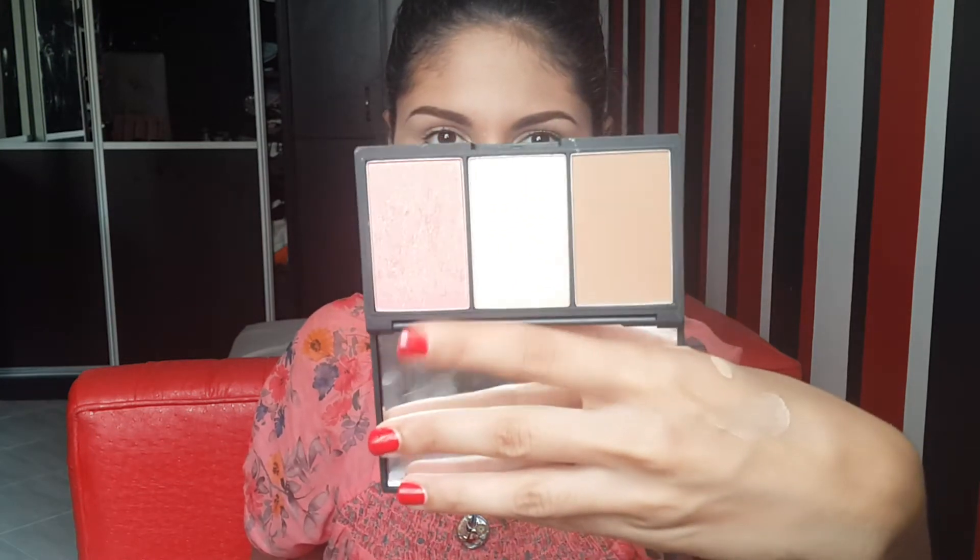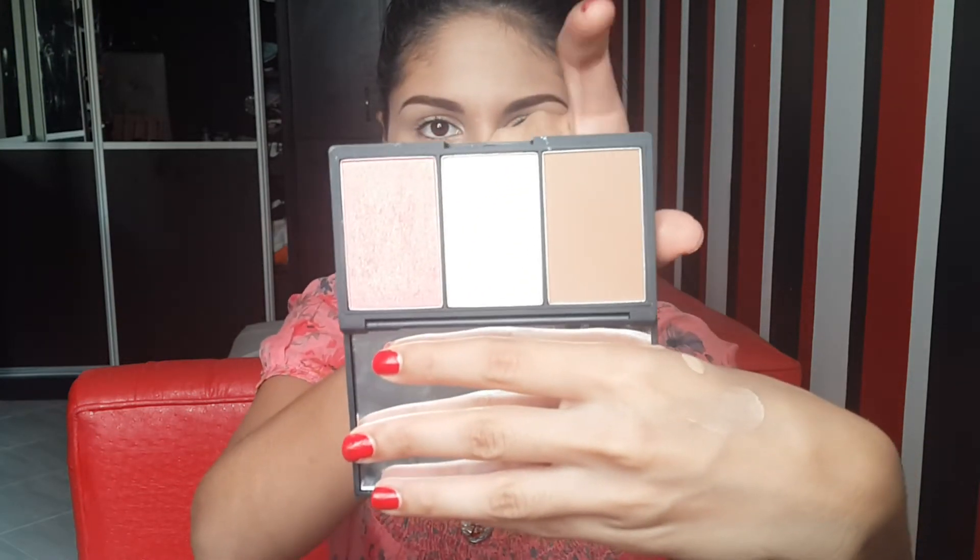Now onto the star of the show — this is the Sleek Face Form Palette in the shade Light. I'll start off by taking the bronzer and really bronzing my skin, because that BB cream was way too light for me — I have a tan right now. Just applying tons of bronzer all over my face: my temples, my nose, my chin. I'm not contouring, just really bronzing. Next, just taking the blush of the palette — a lovely peachy pink blush with gold reflect — and applying it on my cheekbones.